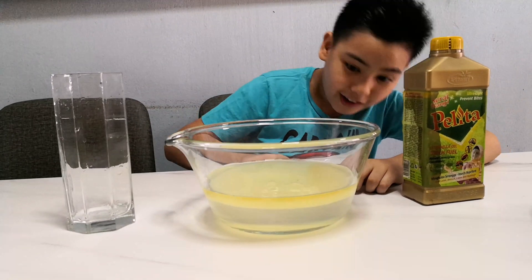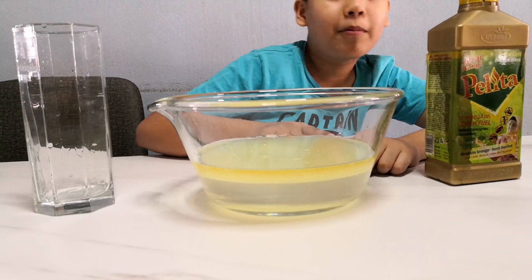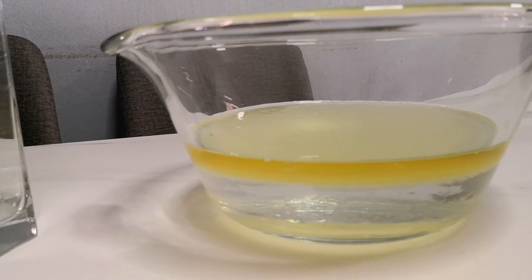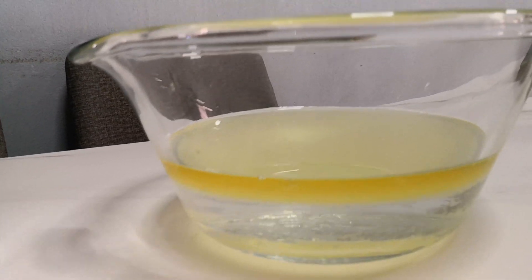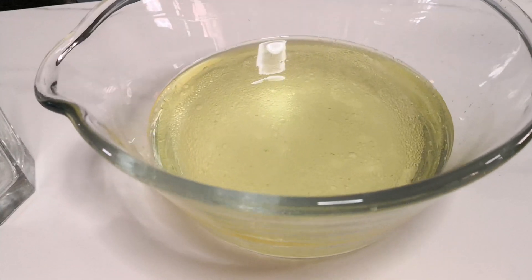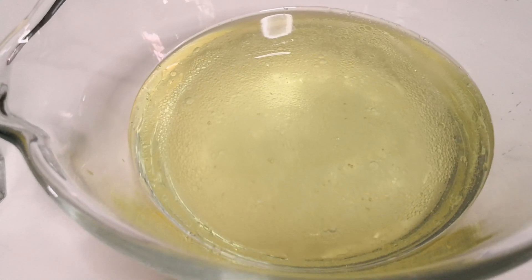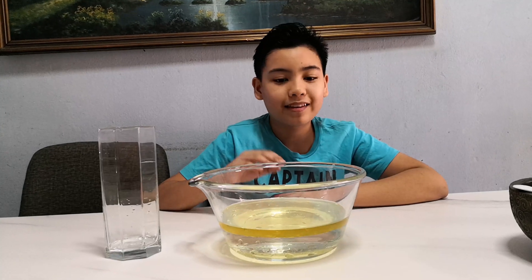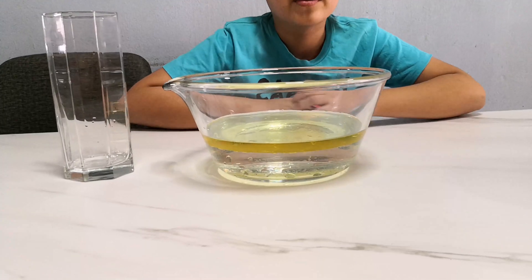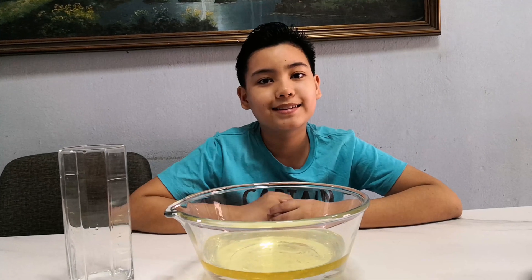If you guys can see really carefully, you can see that the water is one layer and the oil is on top of the water. Now that the mixture has settled, you can actually see there's a layer of oil on top of the water. This is because oil is less dense than water.